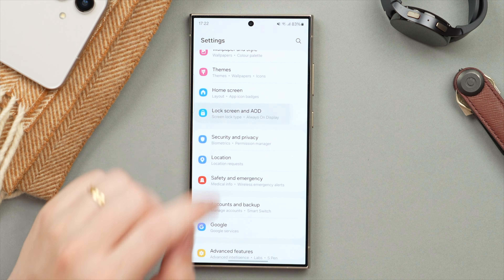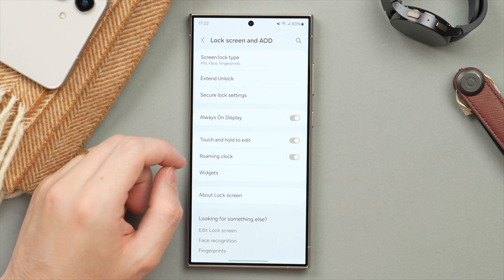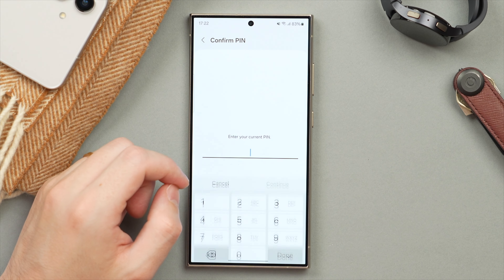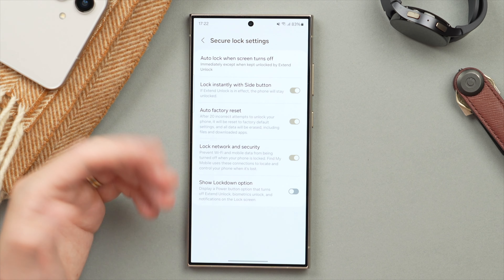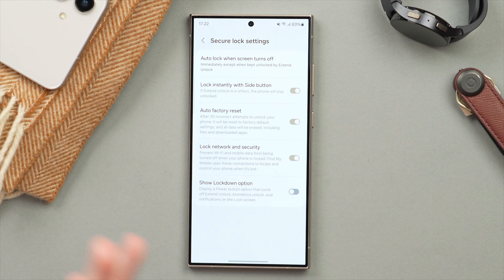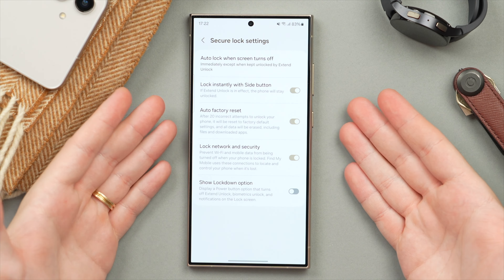To activate this, go into Settings and tap on Lock Screen — scroll down to Lock Screen and AOD, then tap on Secure Lock Settings, type in your PIN. Here we have the third option: Auto Factory Reset — make sure that is turned on. Again, it's not for everyone, but for most people I think this is a really handy feature to have.